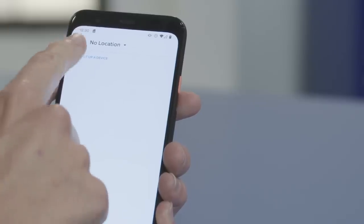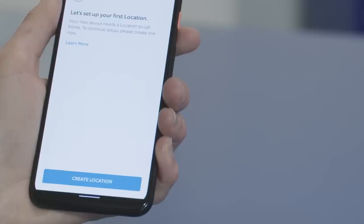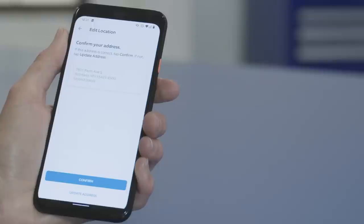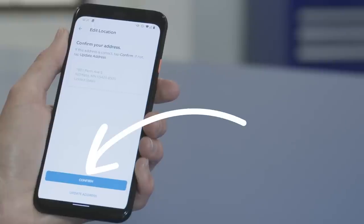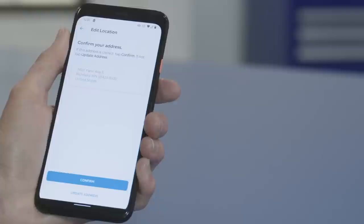When you're logged in, go to the Set Up a Device screen and tap Alarm and then Create Location. Follow the prompts to enter your address and then tap Continue. The app will then verify the address. If your address can't be verified, visit the support section on ring.com for help — this is common, especially with newly constructed homes. If it's correct, tap Confirm; if not, tap Update Address and make the necessary changes.